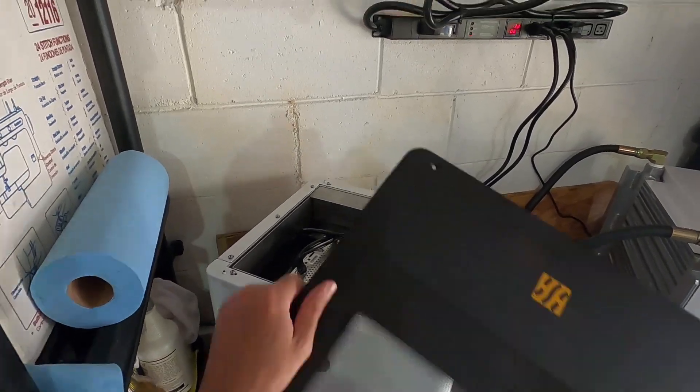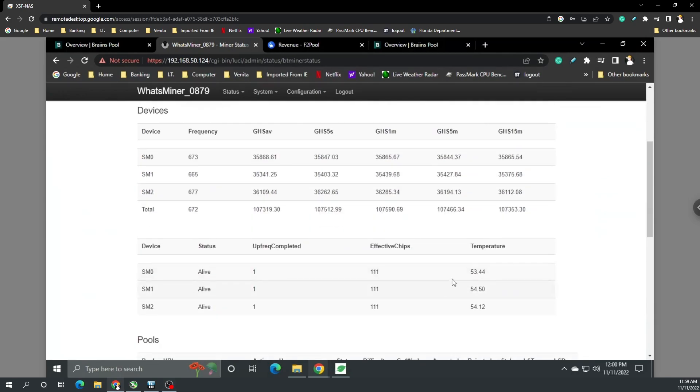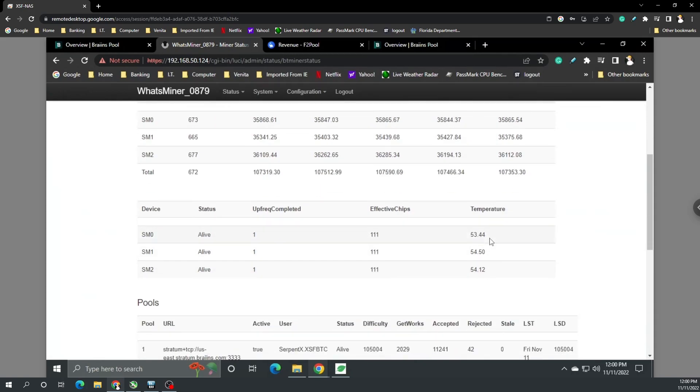I'm going to get my laptop ready before I do that. Here we are on the laptop — got the WhatsMiner currently hashing away and mining. Unfortunately when I had to flash the custom BT Miners firmware off, I lost a little bit of performance having to go back to stock and then reflash for immersion cooling. But we're at 107 terahash at around 3,600 watts. We've got three boards in there. Hash rates shown over 1 minute, 5 minutes, and 15 minutes. Temperatures reading 53, 54, 54 degrees Celsius.